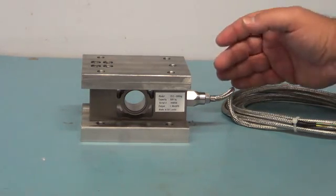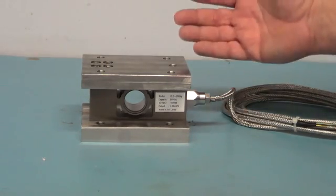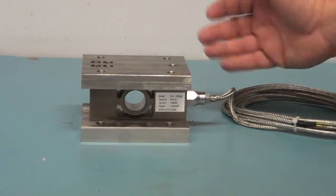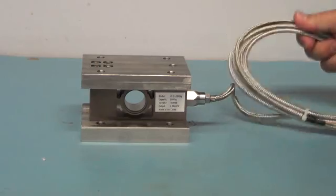With this design, if the cable has water damage, it can be replaced without replacing the entire cell. The load cell cable is also protected by a stainless steel braided jacket.